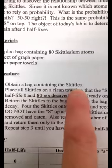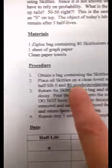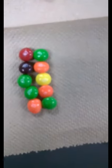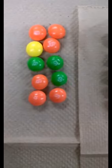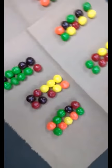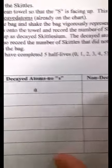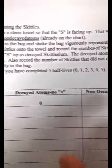This is the half-life lab. We have a bag containing skittles and a paper towel — 80 skittles total. We're making sure all the S's are facing up. Counting: 10, 20, 30, 40, 50, 60, 70, 80. And here's a wide shot confirming all 80.